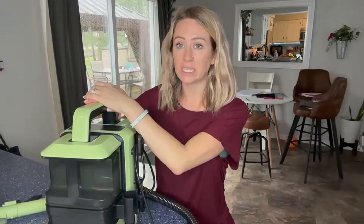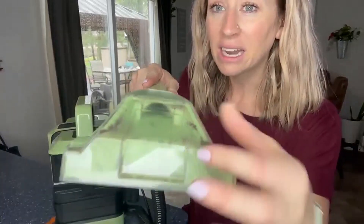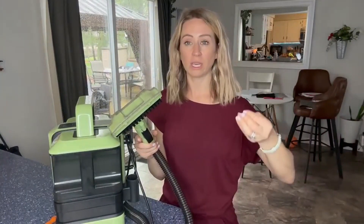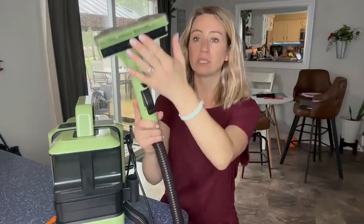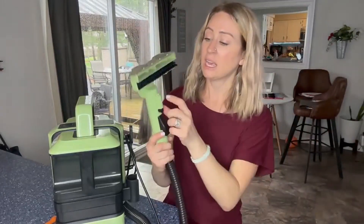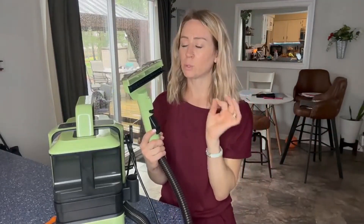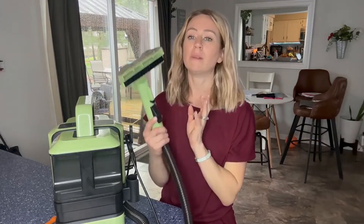This was so easy to use to spot treat. I like — and you guys, this is a little nasty — but I like that I was able to see the water sucking back up into it, because the last thing you want is that water soaking in. This was great because I was able to go back and forth to really get that stain. It squirted out right up here and worked absolutely amazing. Definitely recommend going and getting it.